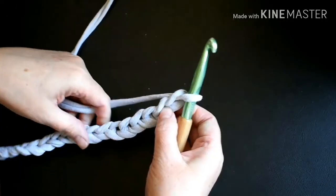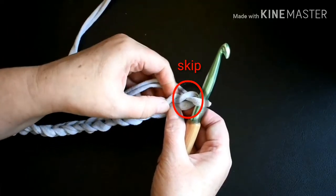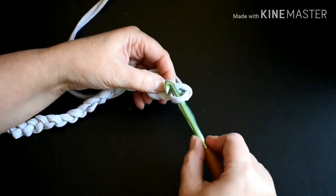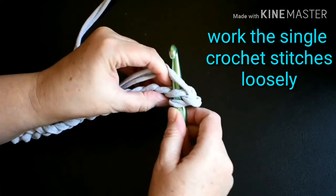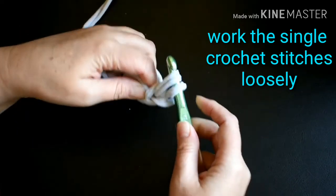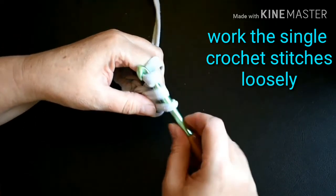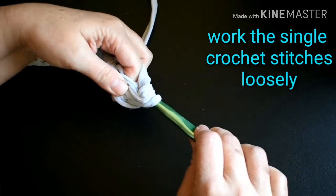I'm going to put in a single crochet into the second chain from the hook. Insert your hook, hook onto the yarn, pull it through and up, yarn over, and pull that through both loops that are on the hook for a single crochet.